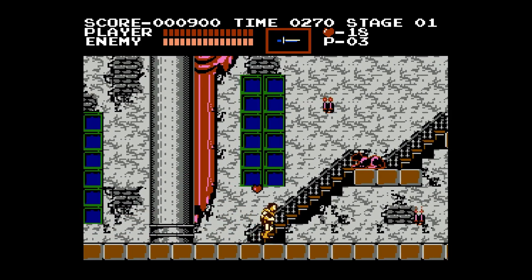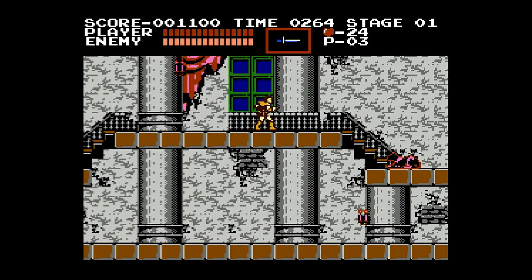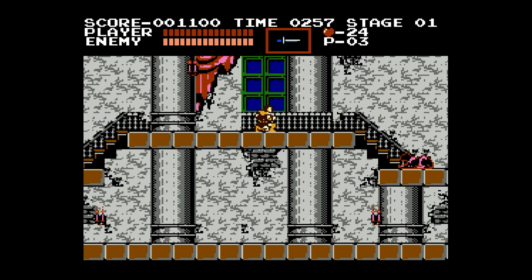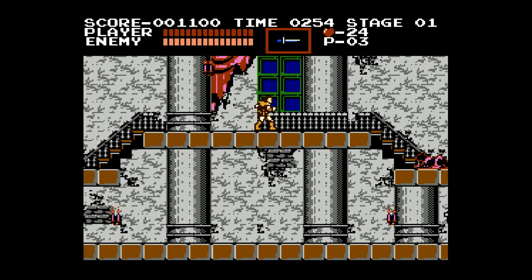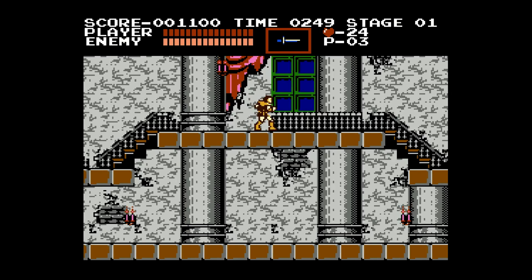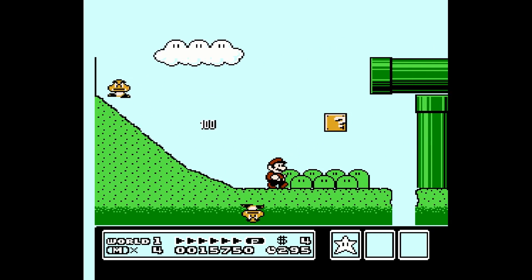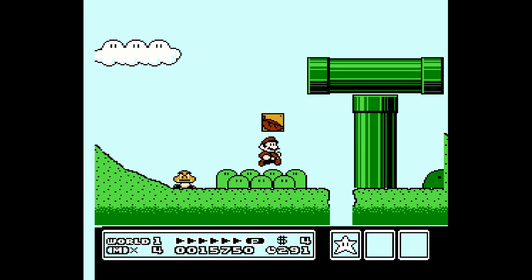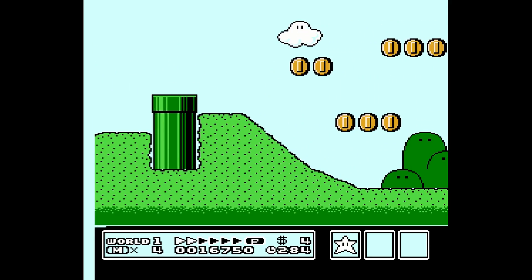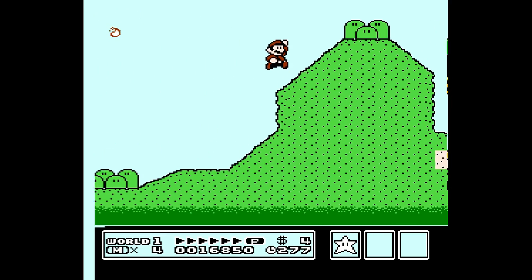Castlevania looks and sounds incredible — exactly how I remember it, except so much better. My composite Sharp Twin Famicom looks really nice on a PVM but not great upscaled. As far as controls are concerned, I don't detect any lag whatsoever. It is there in a very minute amount but it's so imperceptible it's not going to affect your gameplay — that's why I lead with Punch-Out, because it's such a precise timing game. And of course it plays classics like Super Mario Bros. 3 perfectly.